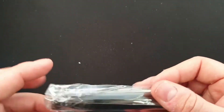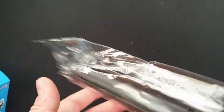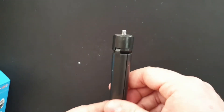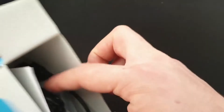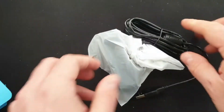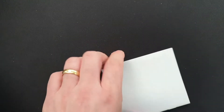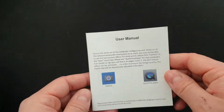First thing we have is a stand — very handy. We have the webcam itself, we have a thank you card, and we have the user manual, which no one ever reads.